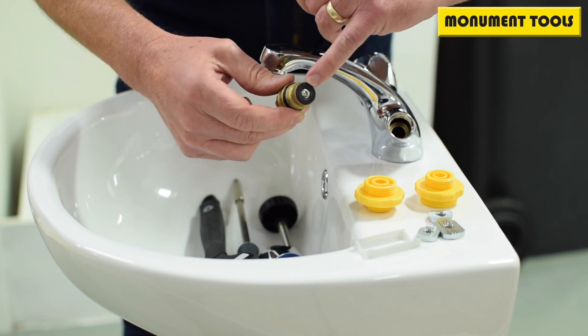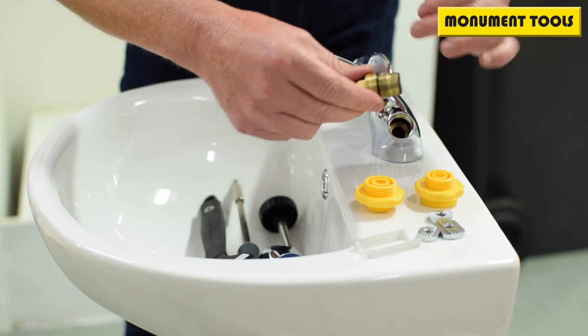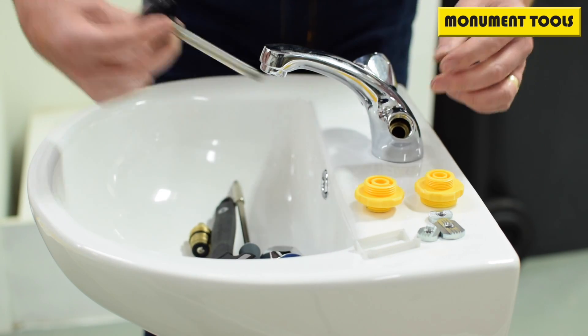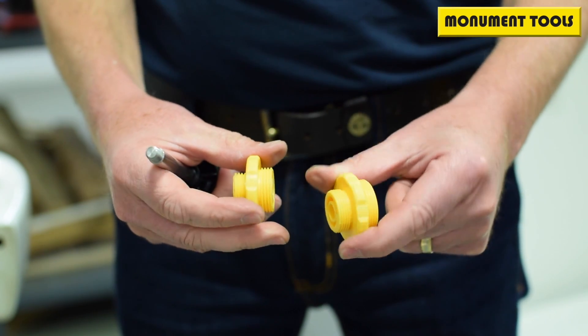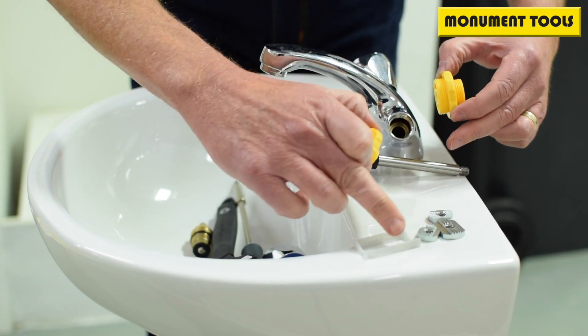But if we're replacing that, we also need to make sure that the brass seat is nice and smooth and there's good contact between the rubber washer and the brass seat. To do that we use a Monument 450p DIY tap reseating tool, which is supplied with a handle and two double-ended bushes and three cutters.